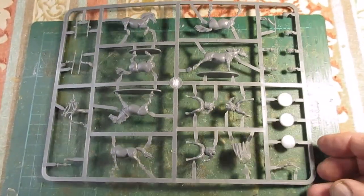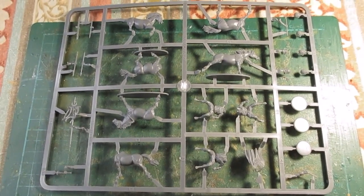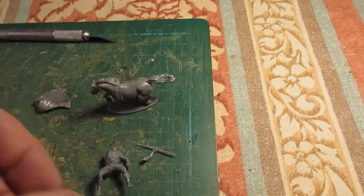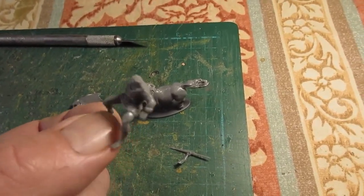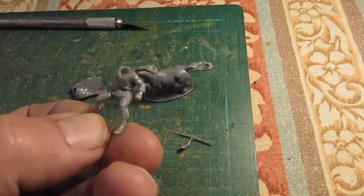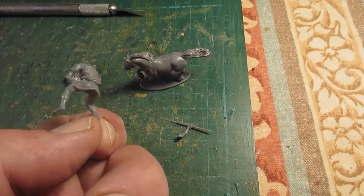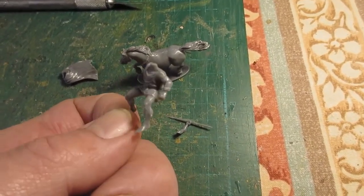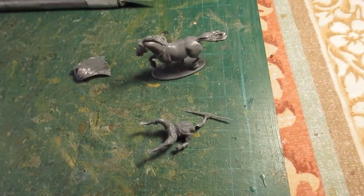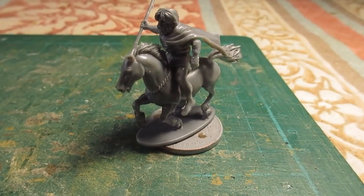I've got loads of cloaks, so I'm going to have a go at making some Irish light cavalry out of Numidians — should work well. First figure off the sprue, and I've noticed the arm has a shield strap on it, so I'm going to have to trim that off because Irish light cavalry didn't use a shield. That's the first figure clipped and de-sprued.